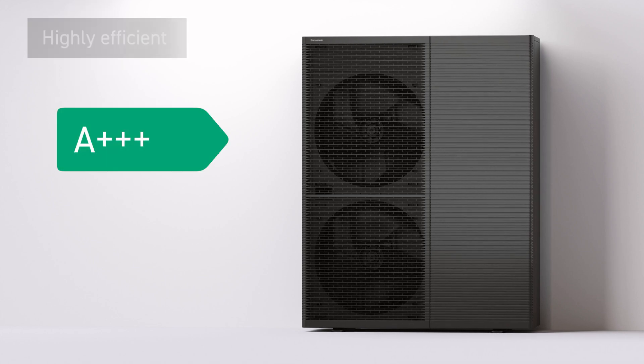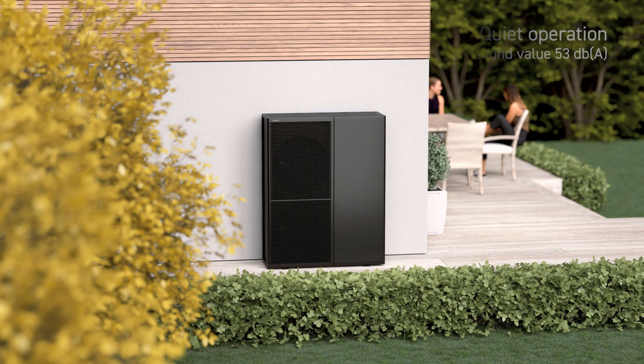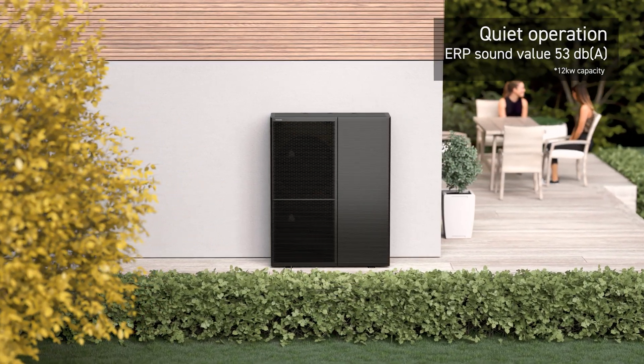Highly efficient, with an SCOP rating of A+++. Quieter operation, with an ERP value as low as 53 decibels.